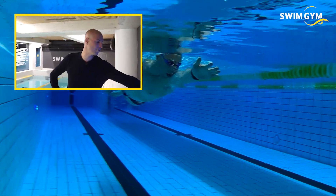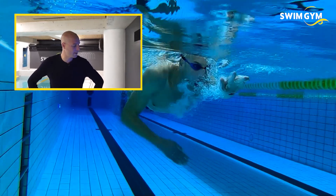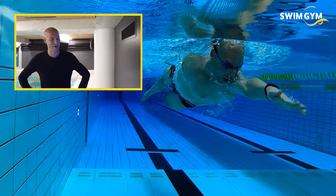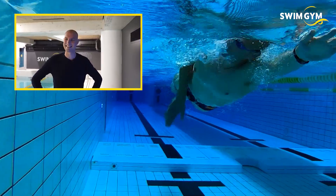The elbow on the left side is okay, but the right arm is less quality, like this. Was it used to be better? When I was Olympic champion, yes, absolutely. That was a little bit better, yeah.